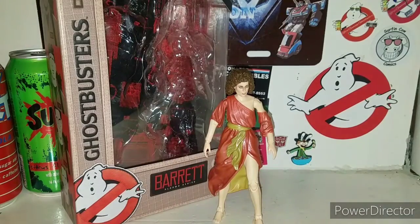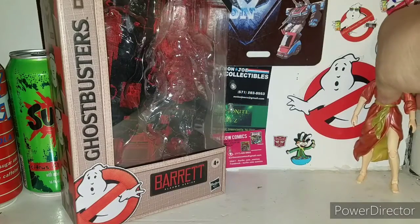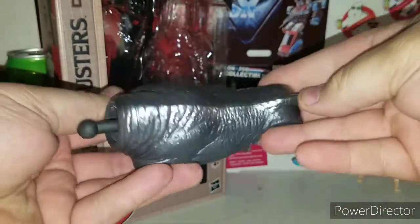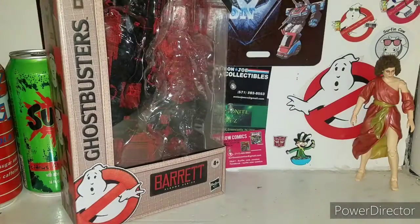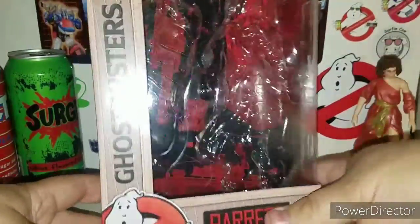Alrighty ladies and gentlemen, here is Dana Barrett - the possessed Dana Barrett as Zuul - in her costume. Right out of the packaging she's a very awesome looking figure. You get her and then you get one big huge chunk of the Terror Dog that has a soft rubber tail. I'll do an individual video of putting it together.